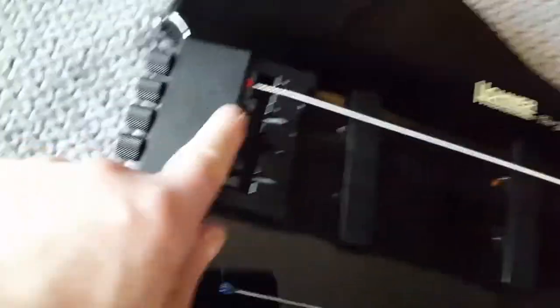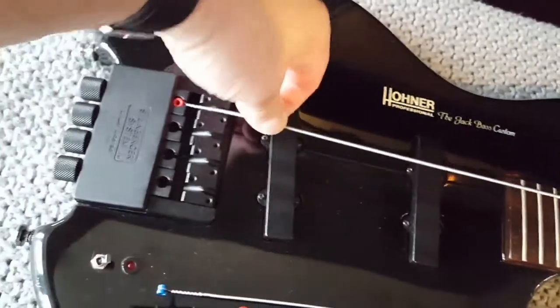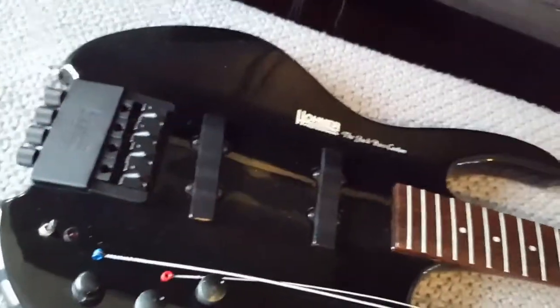Something like a 45 to one gear ratio. On a set of really good standard headstock tuners, you'd get a ratio of maybe 18 to one. What it means is good tuning stability.